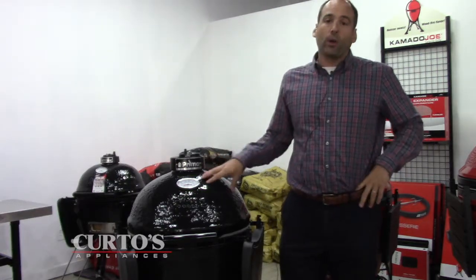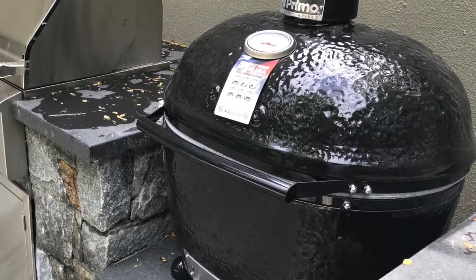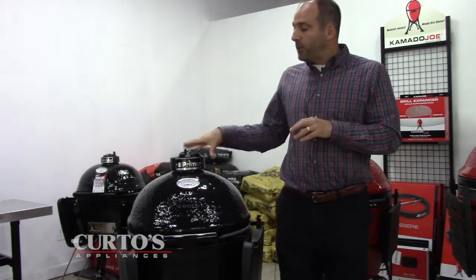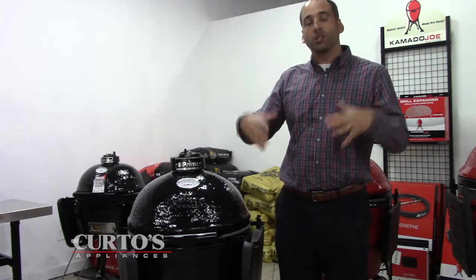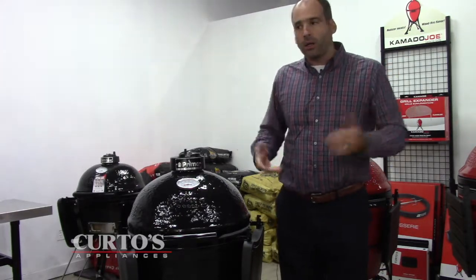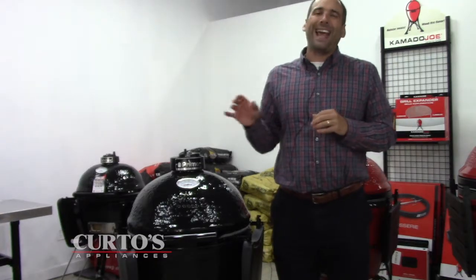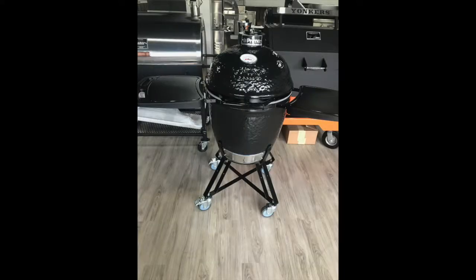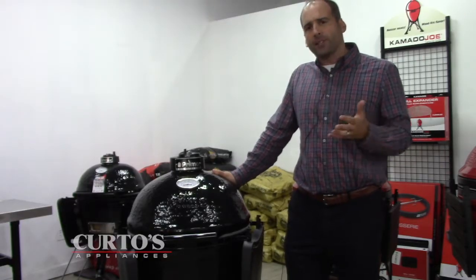The Primo ceramic grill is traditionally known for its oval shape — a very different shape than the Kamado Joe, the Big Green Egg, or any of these other pretenders out there. What they did with Primo is they said, you know what, even though we are known for our oval construction, being made in America, and other factors, maybe we're going to make a traditional Kamado-style, more rounded-shape grill — and we're gonna do a deal on it. This grill is akin to a Kamado Joe Classic at 18 inches in diameter.